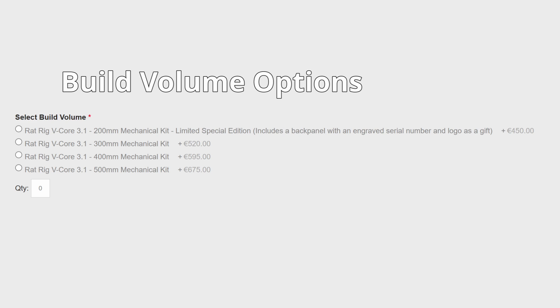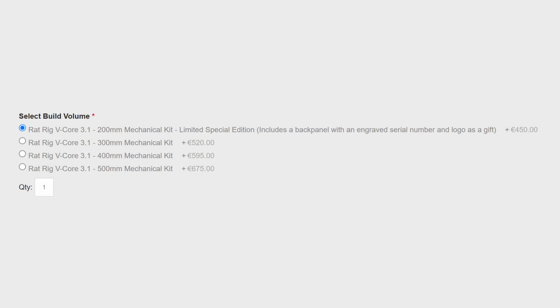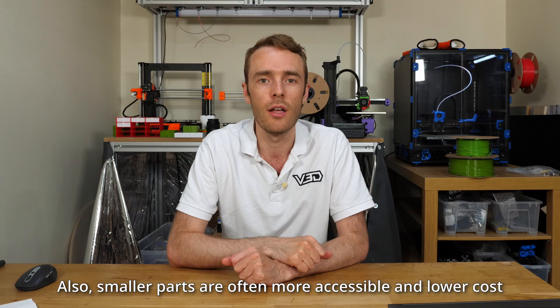The first item you'll come to when looking to get a V-Core 3.1 is the size, or the build volume — the volume in which you can print, not the size of the printer itself. In my opinion it's the most important aspect to get right because it's the least easy to change after you've bought it. You can change the print surface easily, but it's not so easy to change the extrusions, bed size, and rails. My recommendation is to go for the smallest printer that is large enough to print the parts you need.